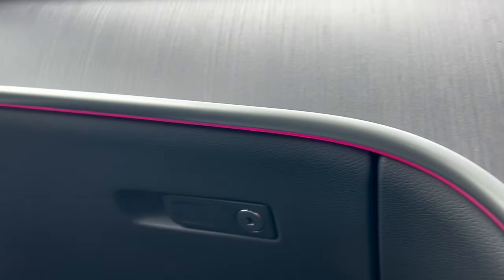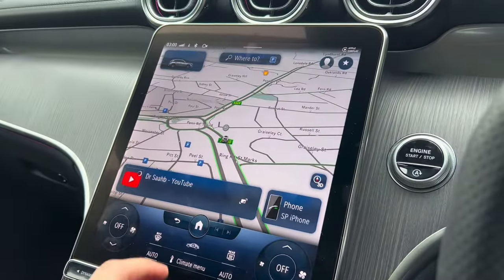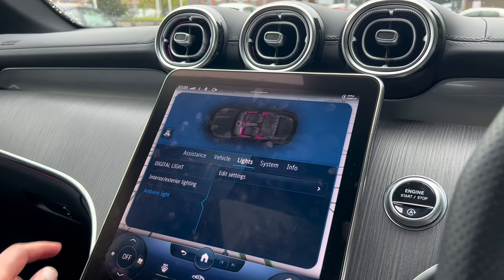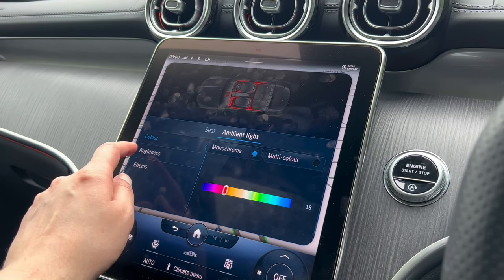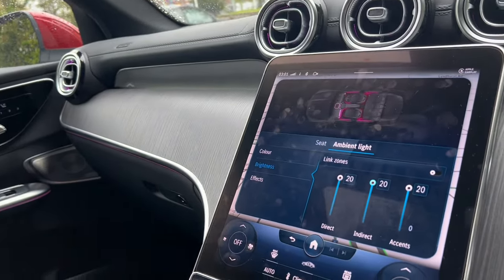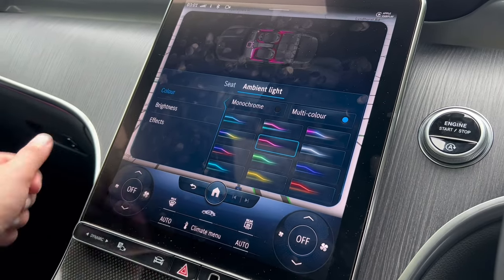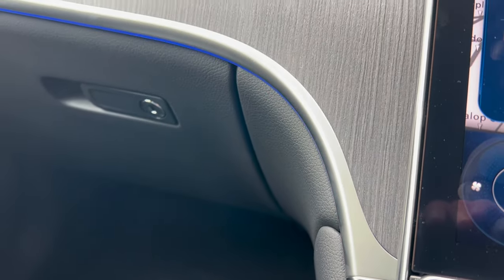One of the coolest features on this car is the ambient lighting, which I genuinely love. You can change the colour by going to Home, Settings, Lights, scroll down to Ambient Lights, and Edit Setting. You can choose a multi-colour or monochrome layout, change the brightness, and adjust specific zones from top to middle to bottom. You can also add effects. I tend to just say 'Hey Mercedes, change the ambient lighting to blue' — and usually it listens and changes the colour.